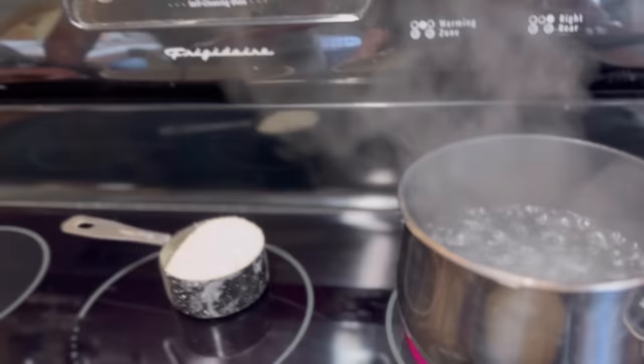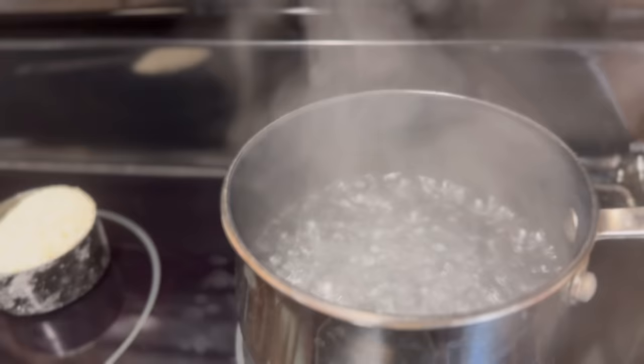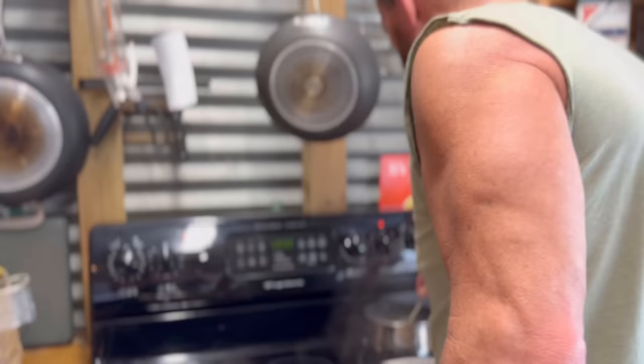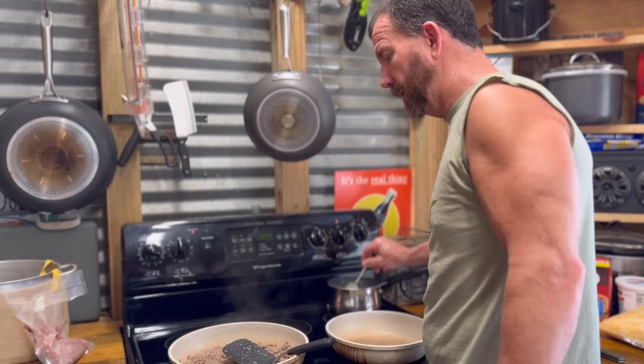Do you want me to add the grits? Leave it to the Canadian to mess up the grits. You're supposed to sprinkle them in evenly, not just pour them in. Yeah, make them clumpy.